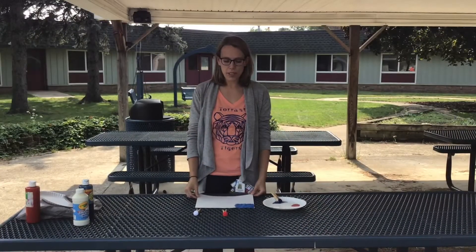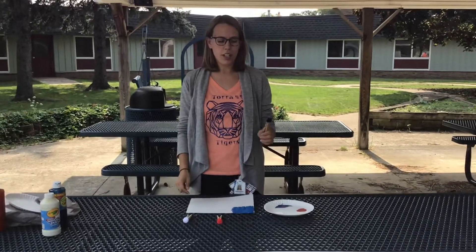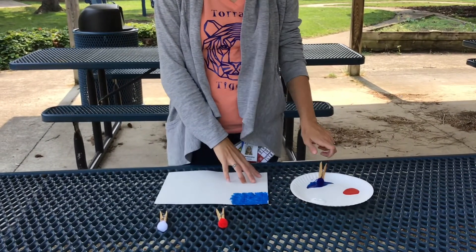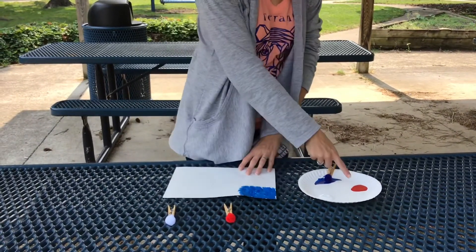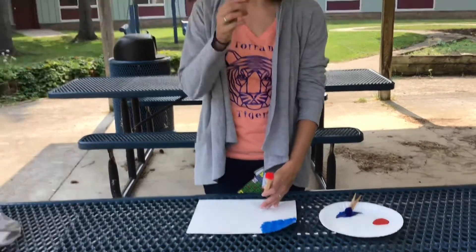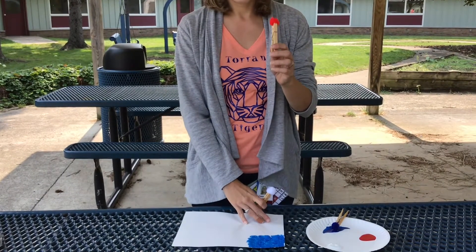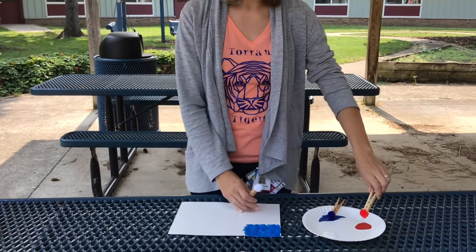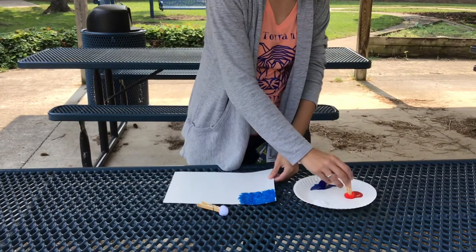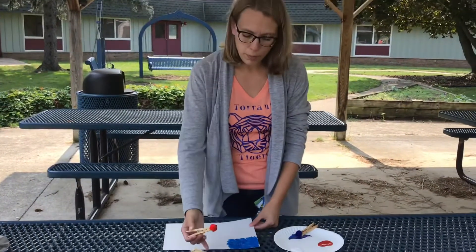Our second step is to use red to make stripes. Miss Andrea used a blue pom-pom with her blue paint because it matches. So if I want to use red paint, which pom-pom do we think I should use — white or red? Red. Yes. I'm going to put some paint on my pom-pom and I'm going to make red stripes, leaving some of the paper white.